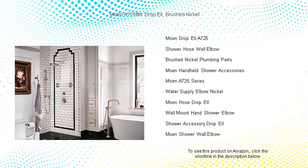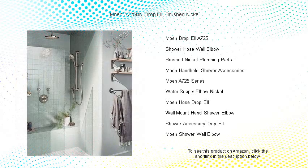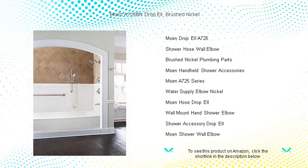Simple to install and backed by Moen's limited lifetime warranty, it promises to uphold Moen's commitment to quality, durability, and dependability. Get your Moen A725BN Drop L today and elevate the sophistication and functionality of your bathroom ensemble effortlessly.